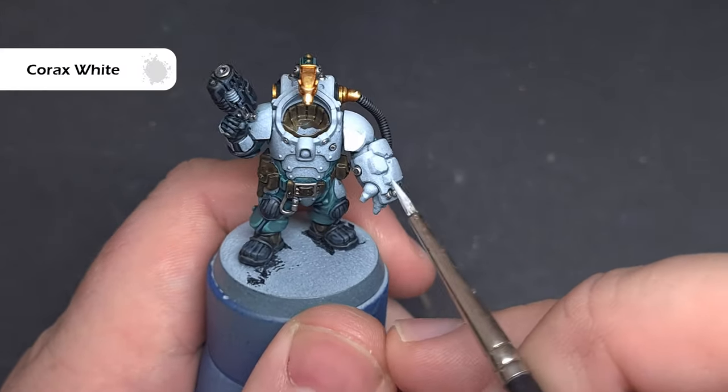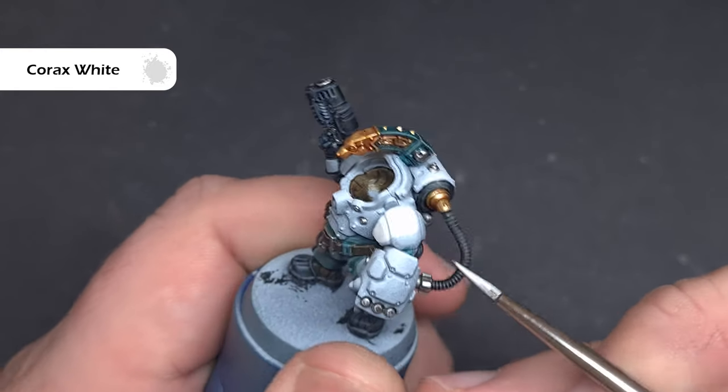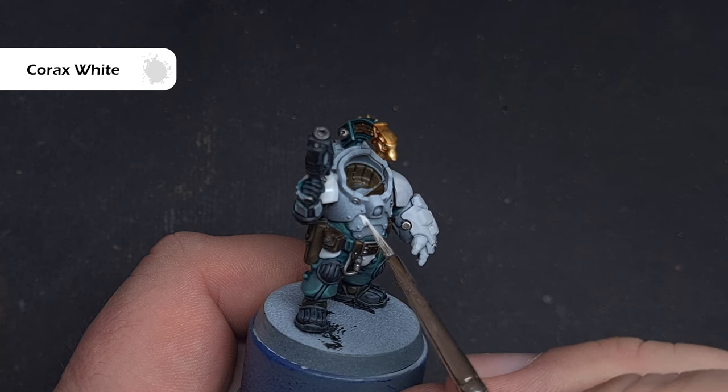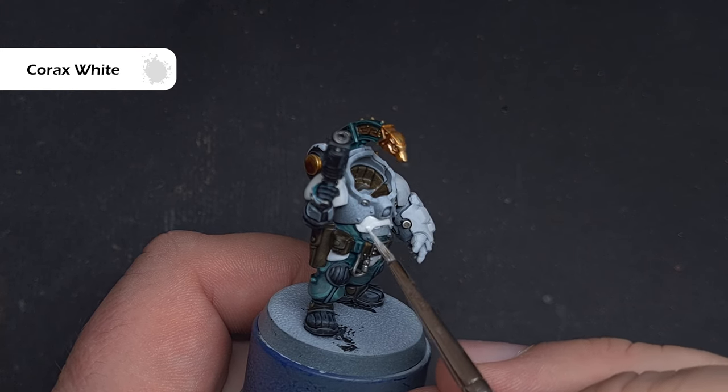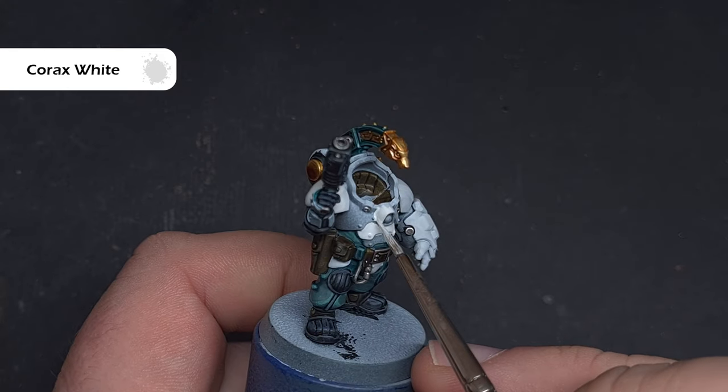With all that done, we'll move on to the white armour. Take some Corax White and paint it over all the armour you want to be plain white. You may have to thin it down as it can go quite thick in the pot, but it should cover in one hit because we've got that zenithal prime in place.